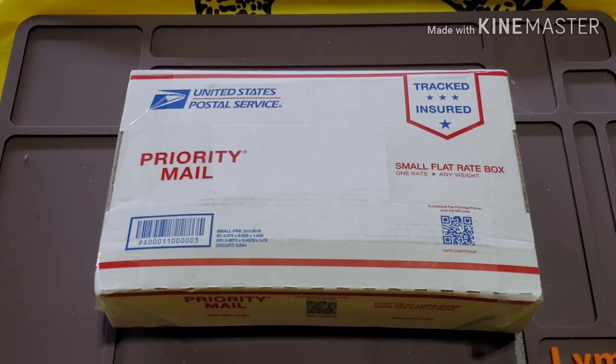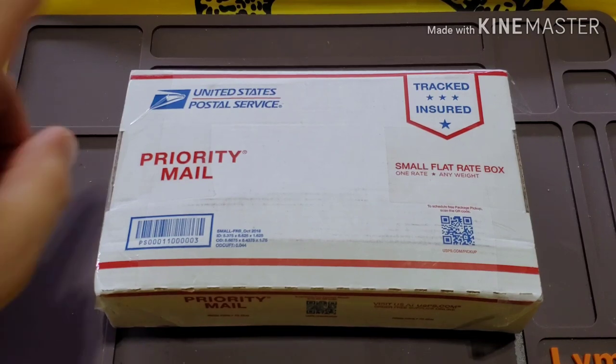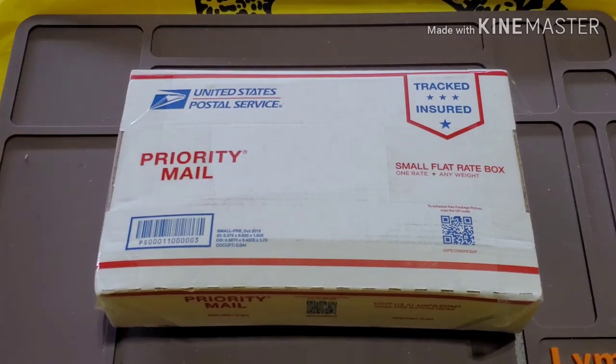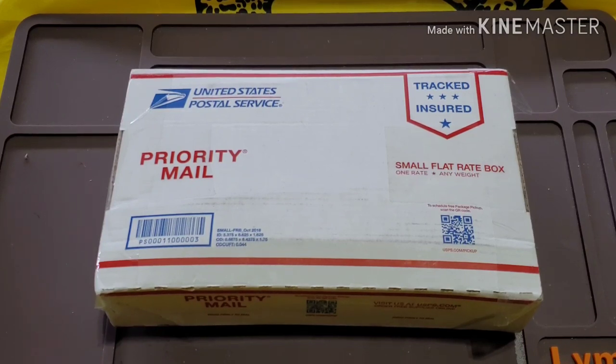He got it done. We had a couple of mishaps with the U.S. Postal Service, because every government program works amazingly, right? So anyway, this will be the first time that I'm seeing them — the first time that I get to hold them. He did send me some pictures, but as well as I do, getting them in hand looks totally different than just seeing pictures, and we are going to do that.